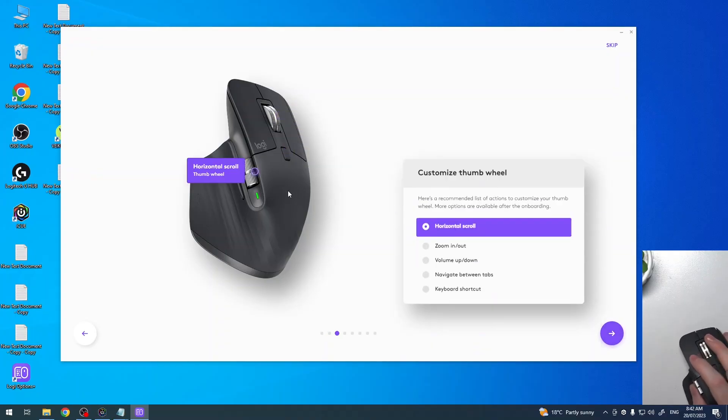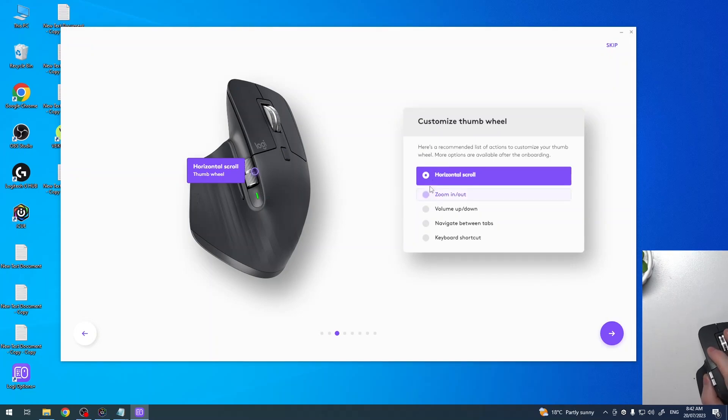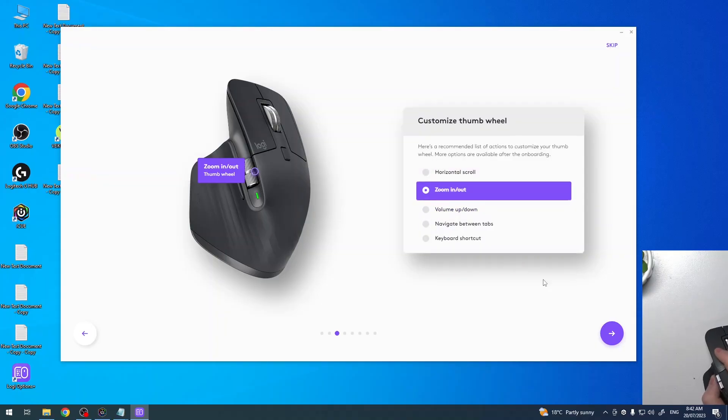Next we can see the horizontal scroll thumb wheel, and you can choose a function for it — zoom in, zoom out, change volume, navigate between tabs, or add a different keyboard shortcut. I think I'm going to go with zoom in and out.